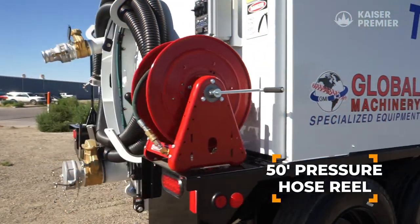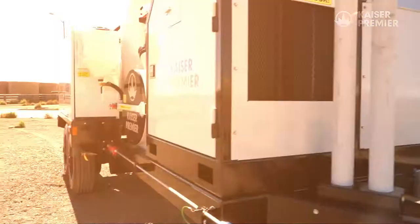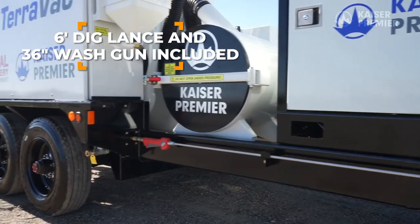The 50-foot long pressure hose is also mounted here on a retractable hose reel. The TeraVac comes with a 6-foot dig lance and a 36-inch wash gun.